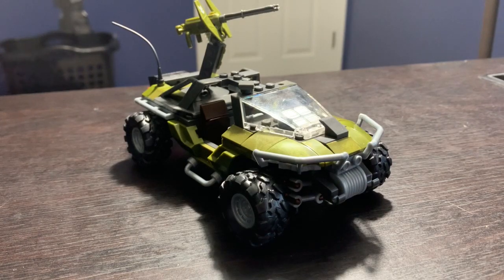Hey guys, welcome back to the channel. In this video I'm going to be doing a review on the Halo Infinite Warthog Rally set.